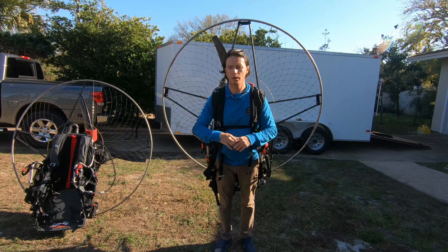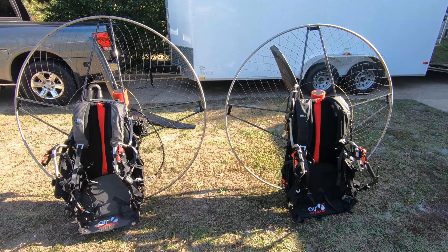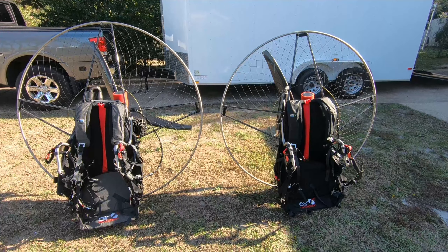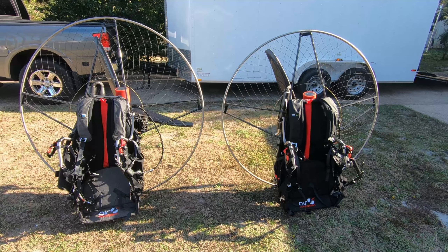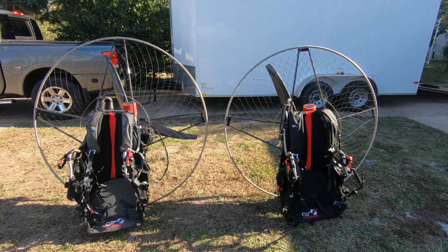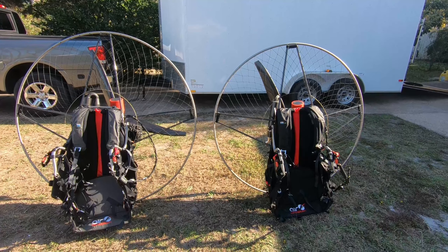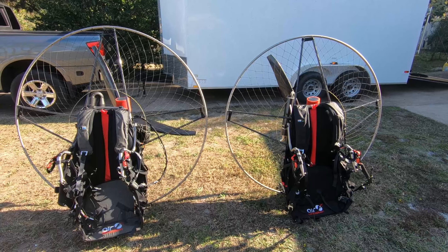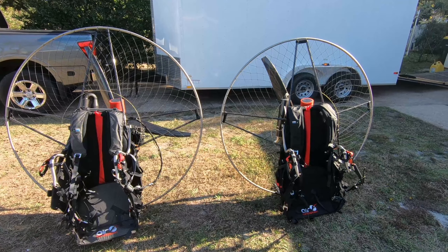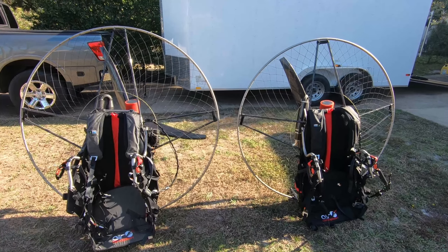Balance is everything and having a lightweight paramotor is very important. When you're shopping around for a paramotor, ask these questions: how much power does it have, how much does it weigh, does it have electric start, does it have clutch, does it have a low hang point weight shiftable harness, does it have a comfortable harness. It's really hard to find good gear out there. Another important thing to consider is support and after-sales support. Air Conception comes with a two-year warranty — that's industry leading — and you can even get an optional five-year warranty. Air Conception stands behind their product and has parts available.